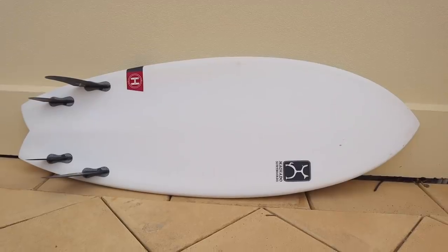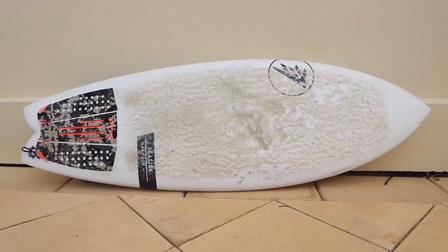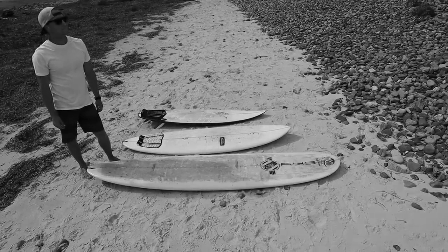Hopefully you're understanding why a high-performance fish is a really good board when you're progressing from a beginner level to an intermediate level. It makes that transition a lot easier than if you just stayed on your beginner board. It's better to upgrade to a high-performance fish — still keep your beginner board — but upgrade to that fish.